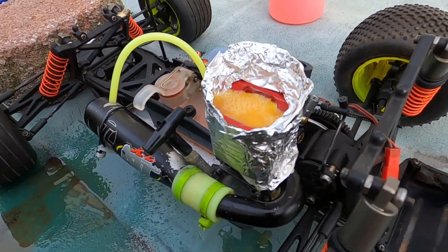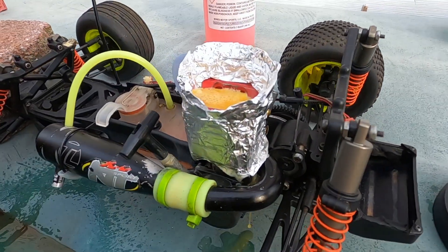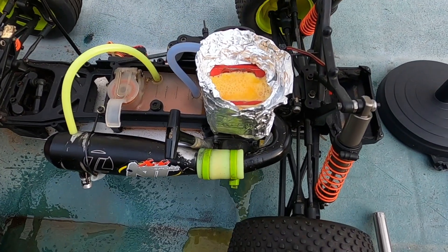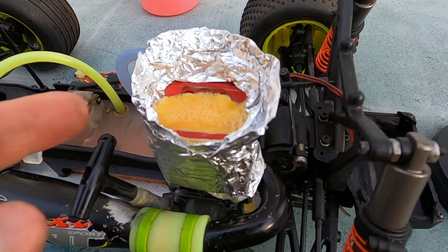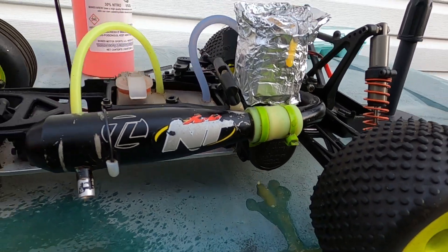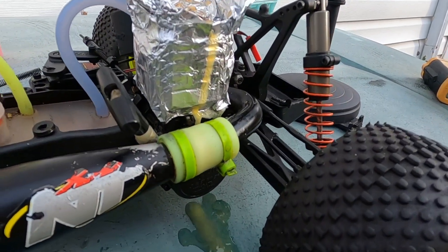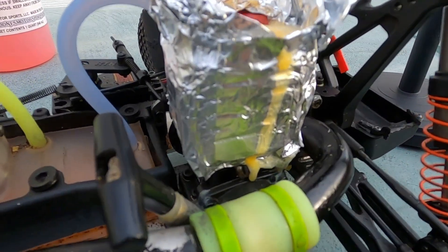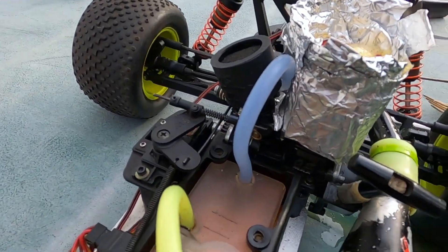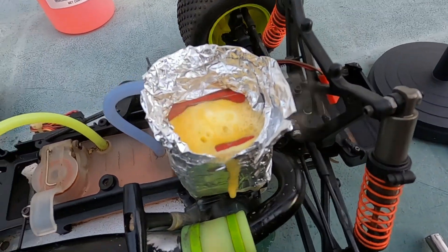Unfortunately I cannot lower the engine temperature - it's gonna smoke a little, I might kill it, but I hope it's okay. It's cooking! So far it looks all right, probably two more minutes. No more leakage - all right, I see the leakage right there. It's cooking - I cannot lower the idle.